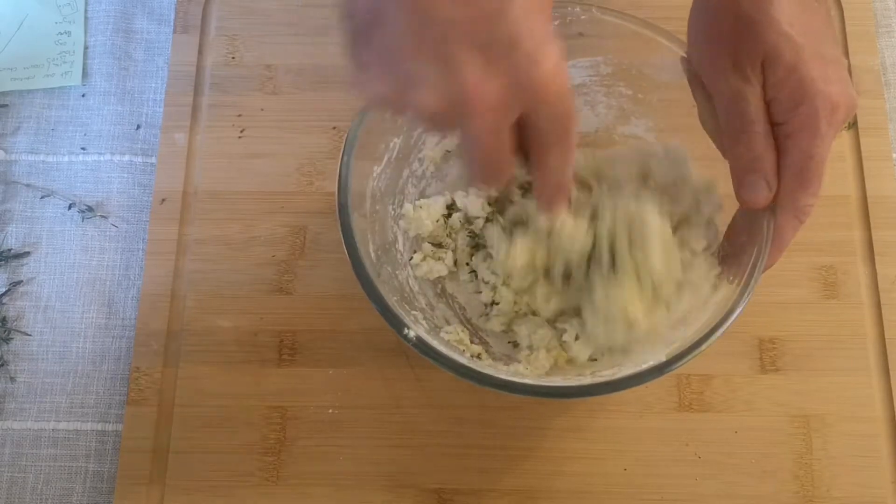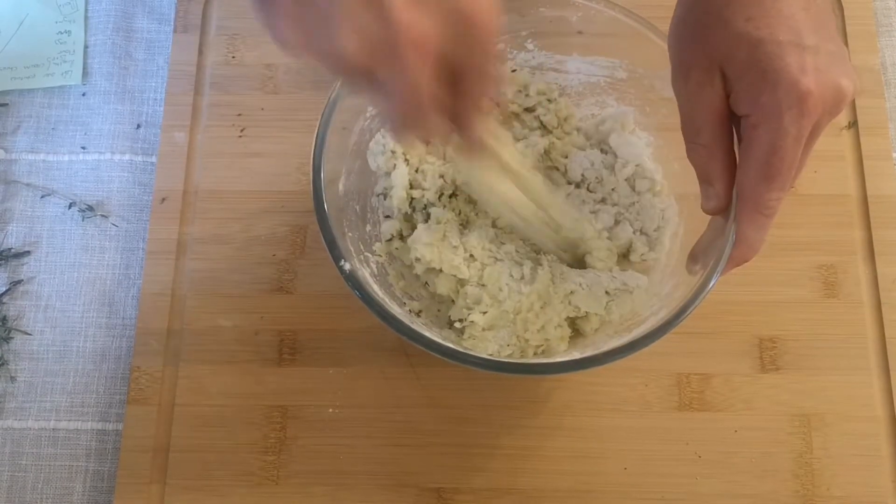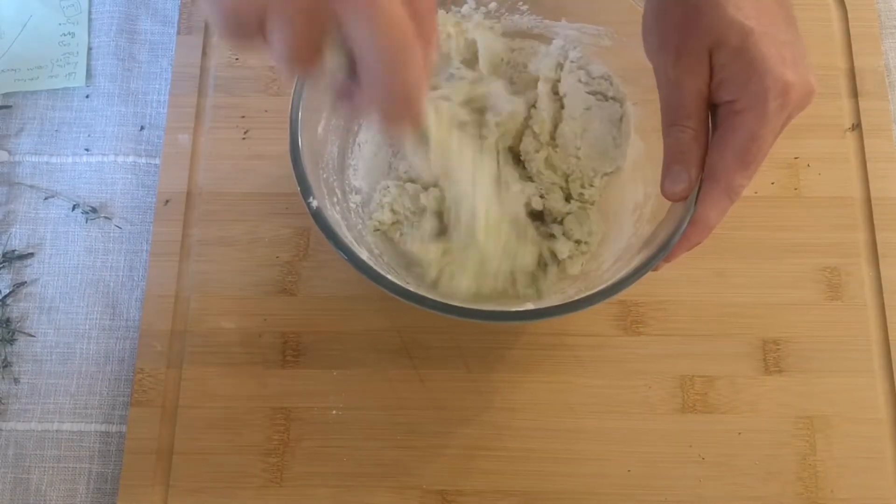Add the herbs into the bowl with the rest of the mixture and give it one final, really good mix. Beat it well to make sure that everything's evenly distributed and there are no big chunks of potatoes or herbs in there.